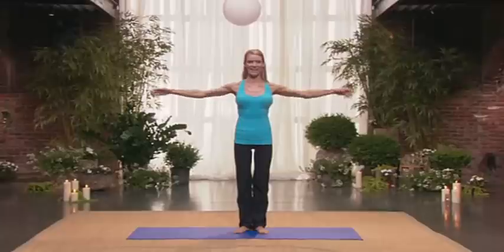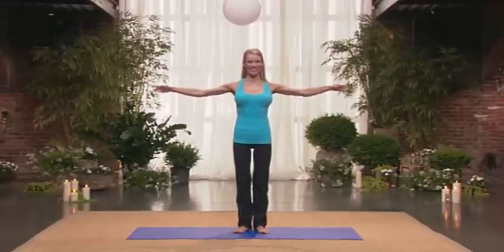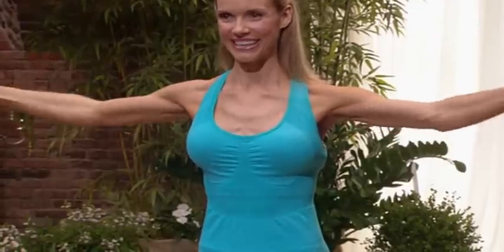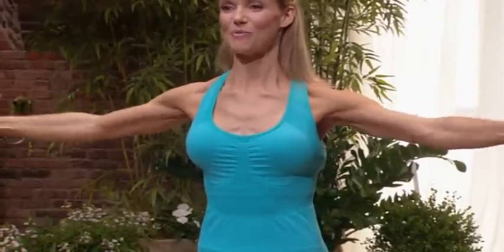Start circling your arms forward for eight counts. And circle back — two, three, four, five, six, seven, eight. And forward. Five, six, seven, eight. And back.